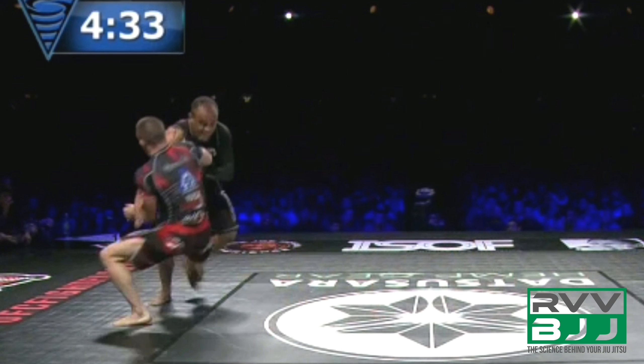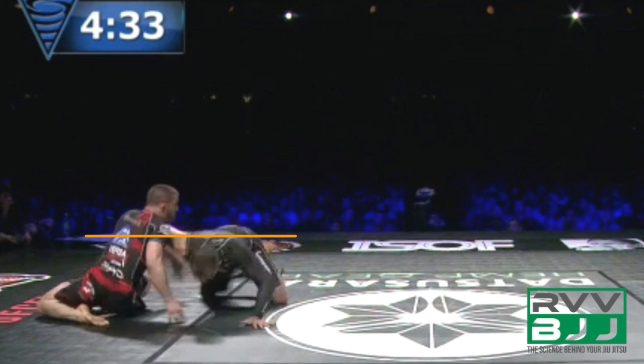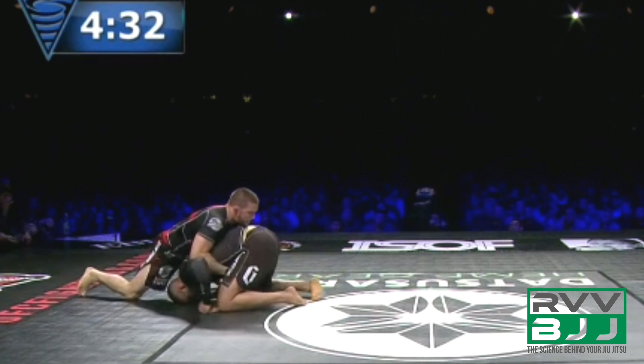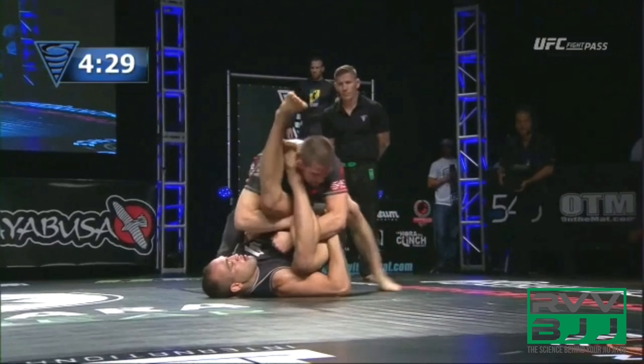Gary utilizes an arm drag to create a pulling motion which shifts Yuri's center of gravity forward. Gary then uses his right leg to trip Yuri by blocking his ability to extend his base by posting his left leg. Yuri ends up dropping down to his knee, his shoulder level dropping below Gary's, so Gary immediately starts attacking the back. Yuri rolls over his shoulder so that Gary is unable to establish back control.